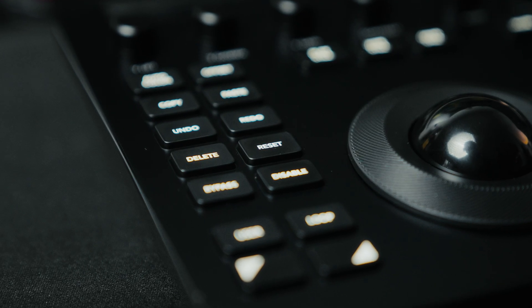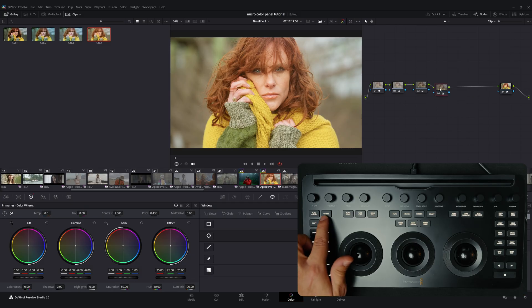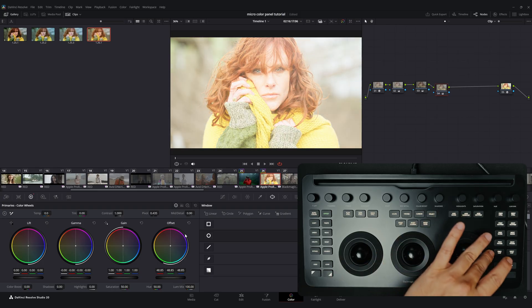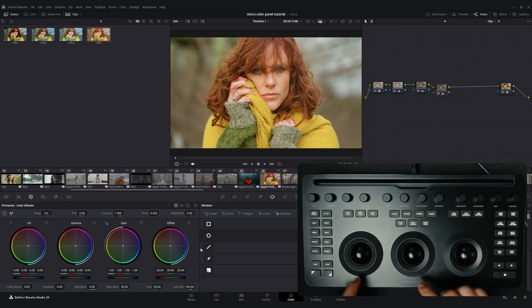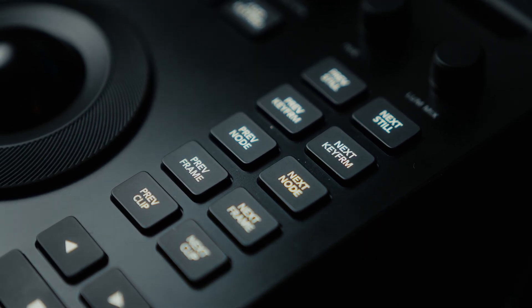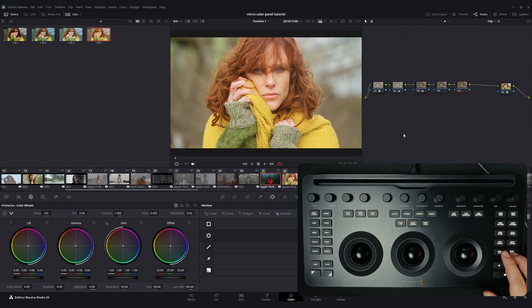On both the left and right sides of the panel there are two additional columns of button groups. The left side includes global controls such as copy and paste, undo, redo, delete, and reset, which are frequently used during grading. There is also an offset button — when you press it, it lights up green to indicate activation. In offset mode, the gain trackball functions as the offset wheel, while the rings on the other two trackballs are mapped to temperature and tint controls. The right side is fully dedicated to navigation. Buttons such as previous node, next node, previous clip, and next clip turn out to be far more valuable than I realized before using the micro color panel. Having these controls directly under your fingers provides a significant speed boost to your color grading.